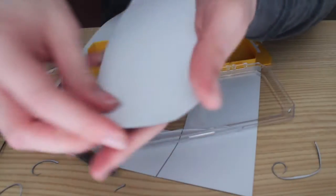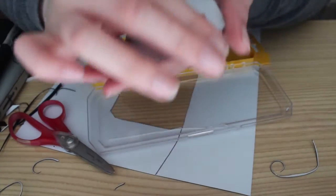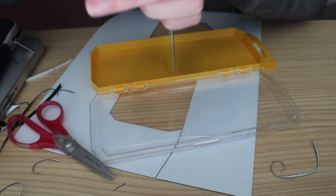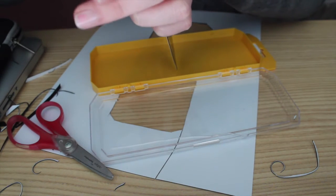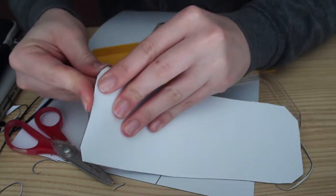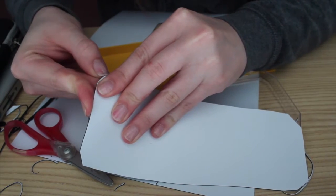We're going to take this little peely thing off — if it comes off, because you know nothing works out with me. Apparently this doesn't come off; it's for painting. But we're going to improvise — we're going to put double-sided tape on here, so don't worry.